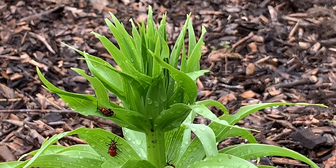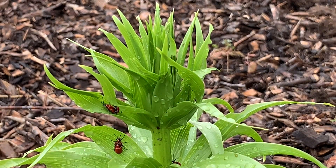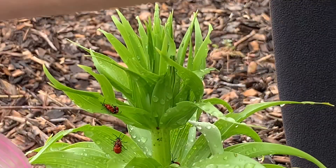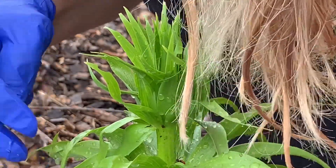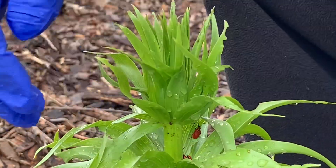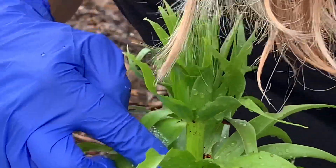From what I can see I have about ten beetles, and I'm going to try to put them in this soapy water. It's not organic because I don't care if I kill them organically - I just want them to drown. They're pretty fast; they kind of remember me from last year. They fly, they crawl, and they dig in the dirt. You can see they already made holes in some of the leaves.